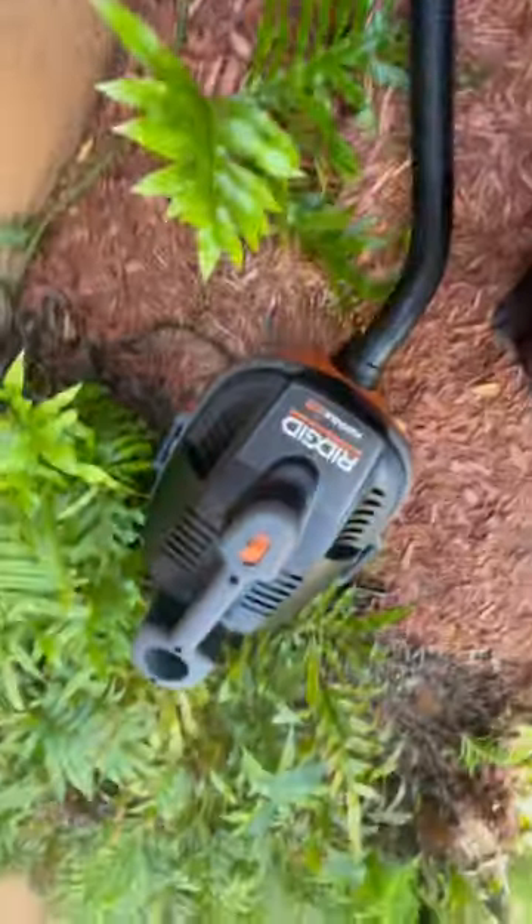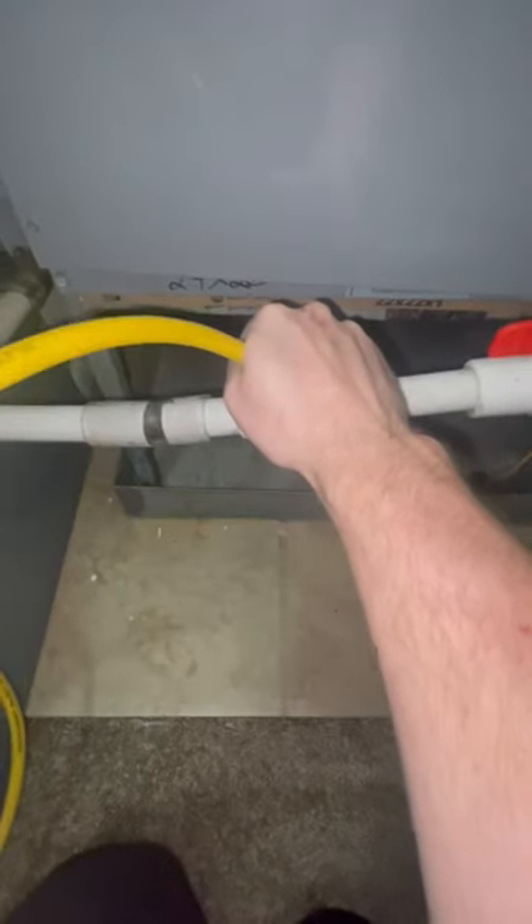This is the best way I believe you can clean a drain line on an air conditioner. Vacuum running, flush it from the upstairs, open up the panel, hot water about as hot as you can get from the sink itself, and then look at the pan on the inside.